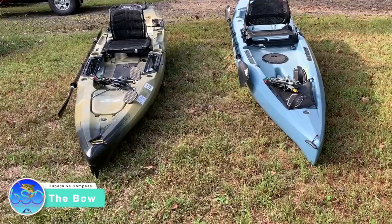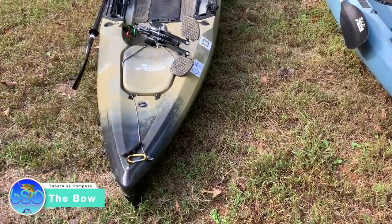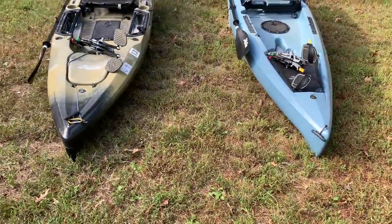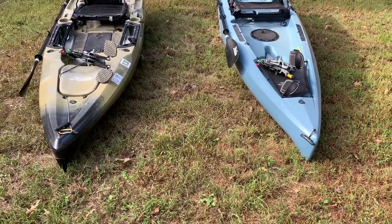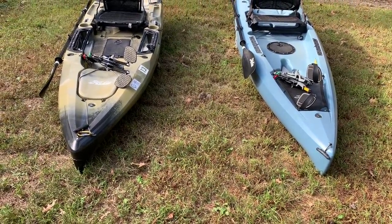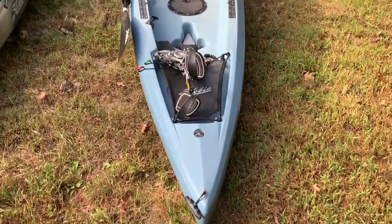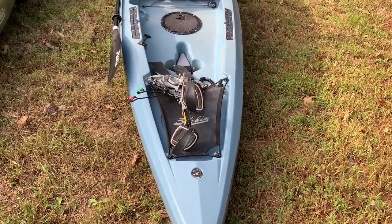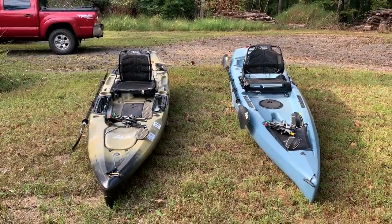Let's start off here with the bow of each kayak. You're going to see a lot of similarity and a little bit of difference. If you look closely, they look exactly the same at the very front. The Outback is a little bit wider as it moves back — it widens a lot faster than on the Compass. The Compass stays narrow until about the end of the front hatch, and then it starts to get wide. Both of these boats are 34 inches wide.